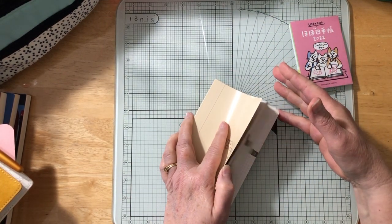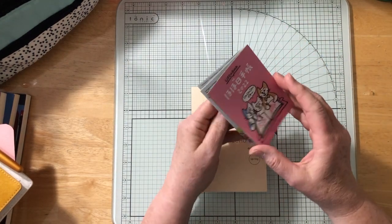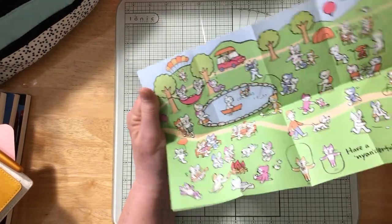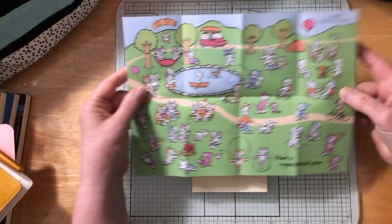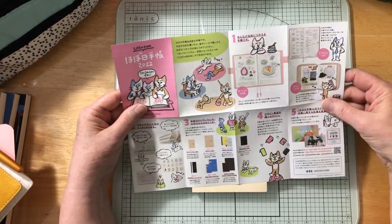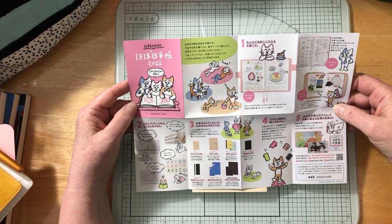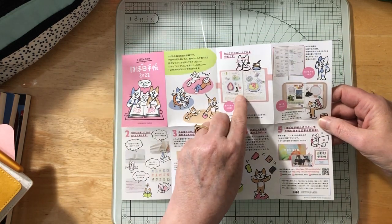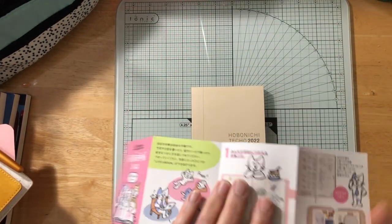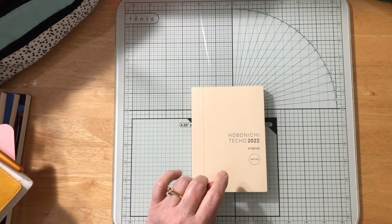The English version wasn't as pretty as this, and I really like this even though it's all in kanji. It says 'Have a wonderful year' — isn't that cute? This explains their life book, showing different ways of using it and the different sizes. I got this on Amazon, so I'll use that for my ephemera as well.